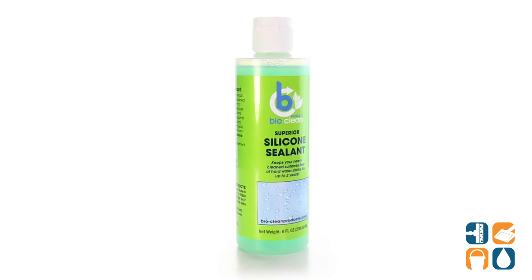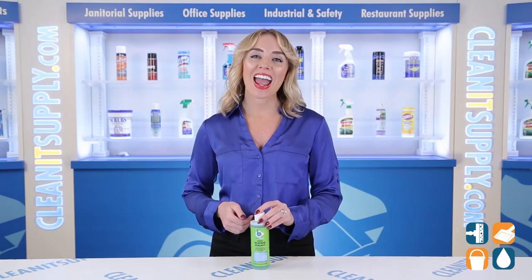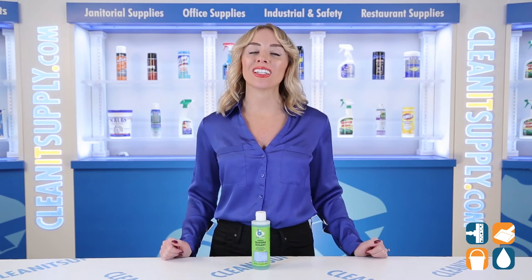And there you have it — this is the BioClean Silicone Sealant S8000 8-ounce Bottle Detail Product Breakdown. Don't forget to subscribe below to get in the know. I'm Alisha Marie, and you're watching CleanIt TV.